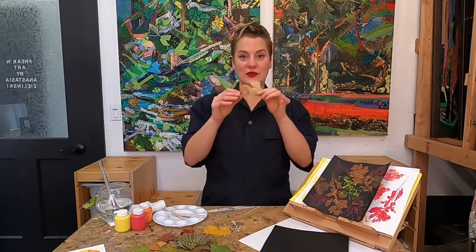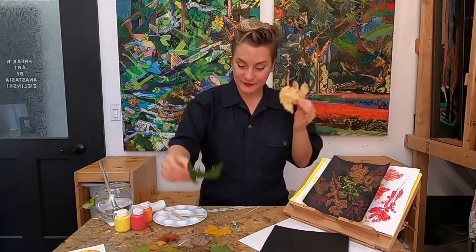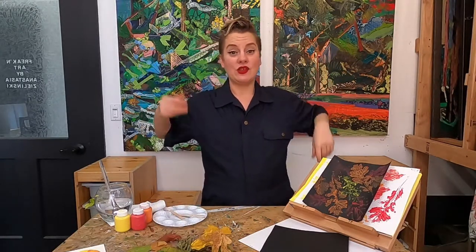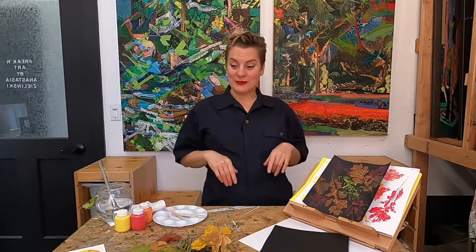Go ahead and find yourself some leaves from outside. I've got a bunch of different random ones here. If you don't have any leaves, you can always find some cool things with texture that the adults don't mind you painting on, or cut out your own shapes. So what is positive and negative space?